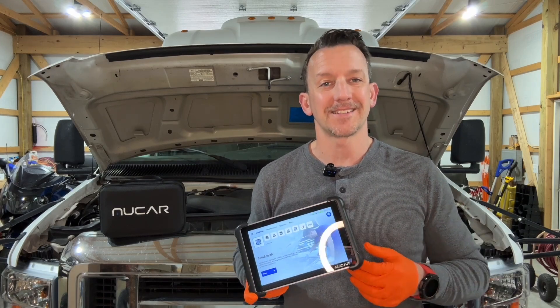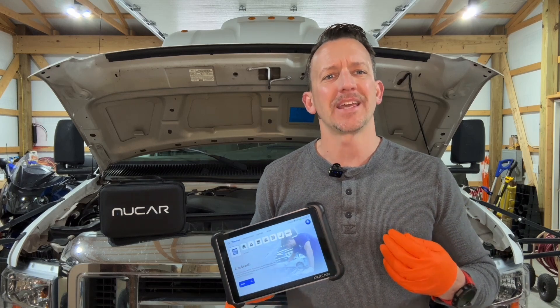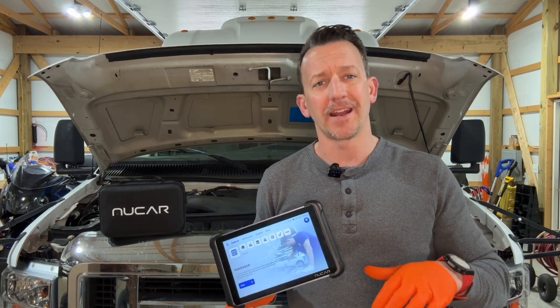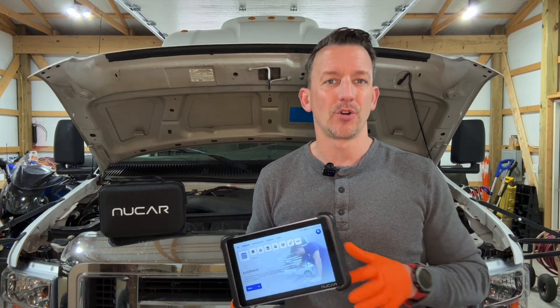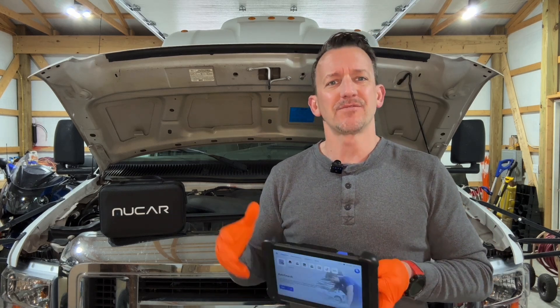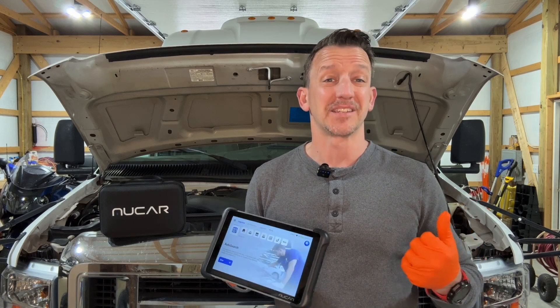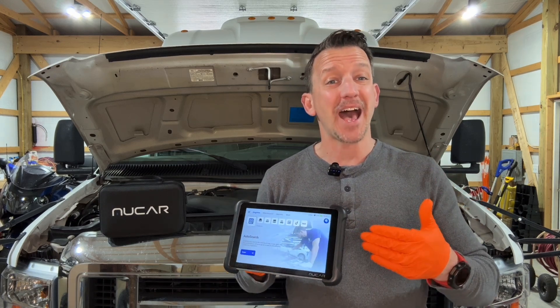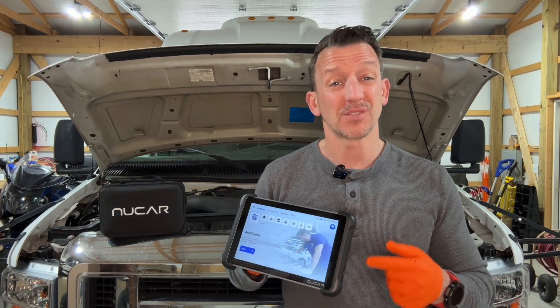I want to tell you about this new car diagnostic tool that I just recently got. This thing is absolutely invaluable, whether you're a home mechanic or even a professional. As cars become more and more technological and advanced, the days of just looking under the hood and figuring out what's wrong are really behind us. You have to have a diagnostic tool like this, and frankly, this is one of the best ones I've seen.